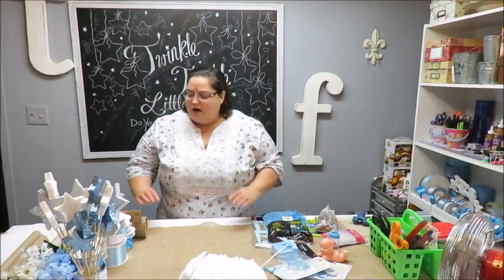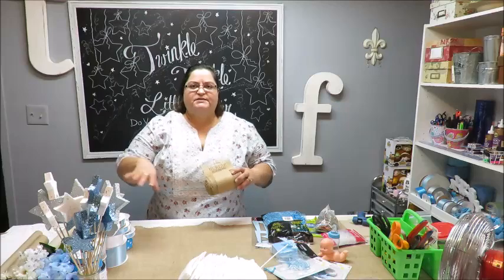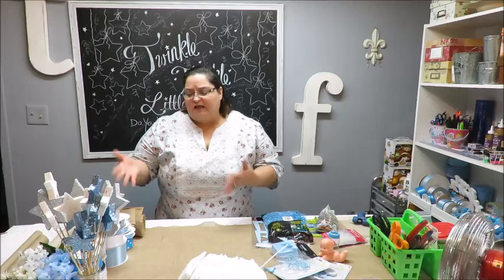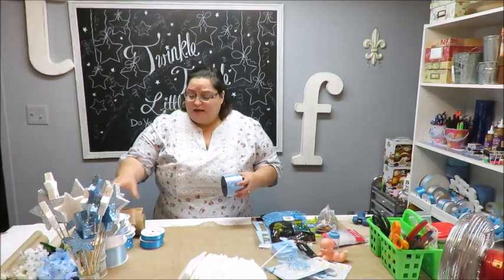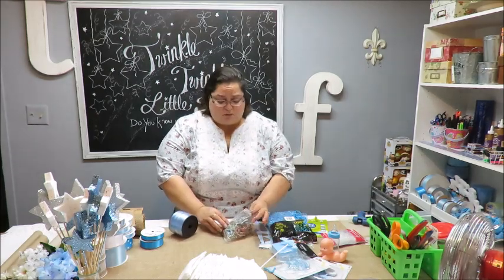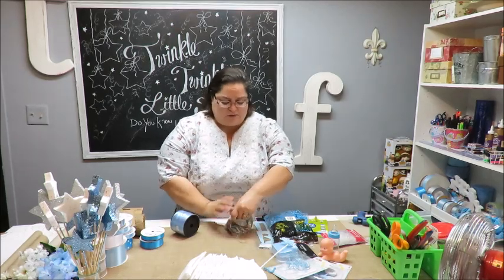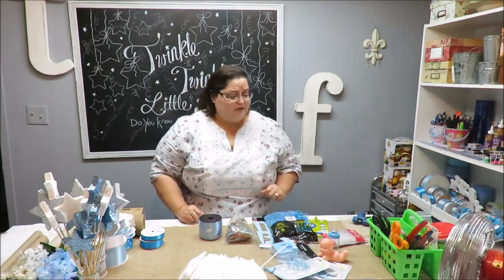I also got some ribbons — all kinds of them. I got a lot at Walmart and some at a nearby craft store. Besides fabric-type ribbon, you'll also need some curling ribbon or large rubber bands to tie around the layers to keep them together.